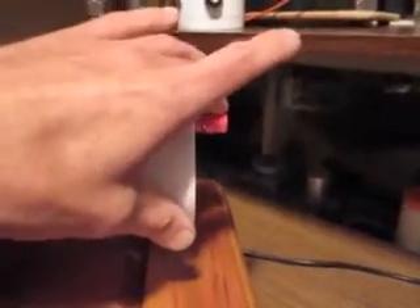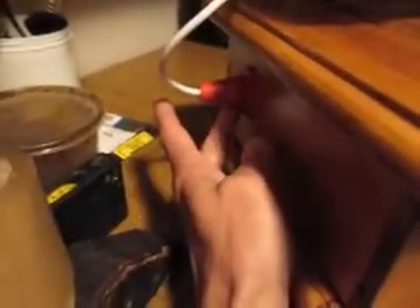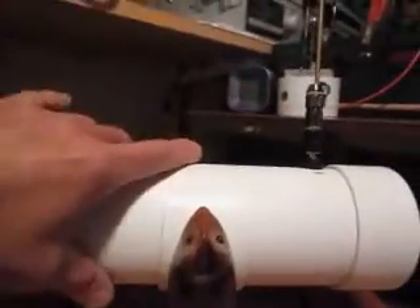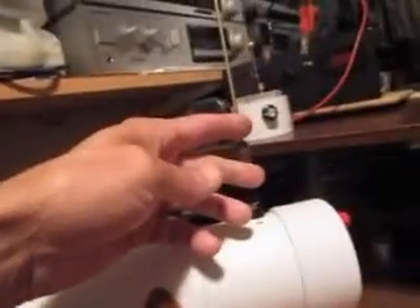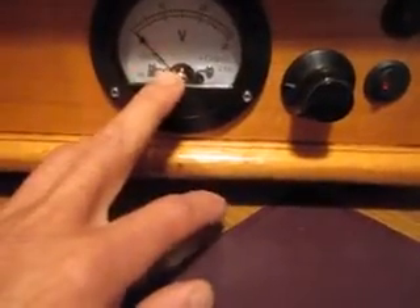As you can see on the tube, there are two red terminals that can be used to connect the high voltage output from the flyback. The top one is either ground, and the second is the high voltage output. Or I can disconnect these two wires, rotate the tube, and reconnect them to the same terminals — this way, instead of negative I get a positive output, without changing anything on the main panel.